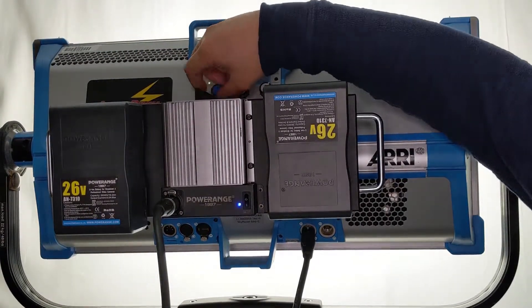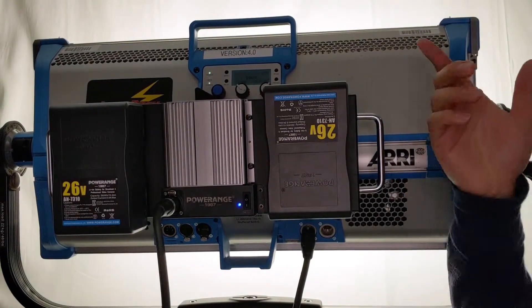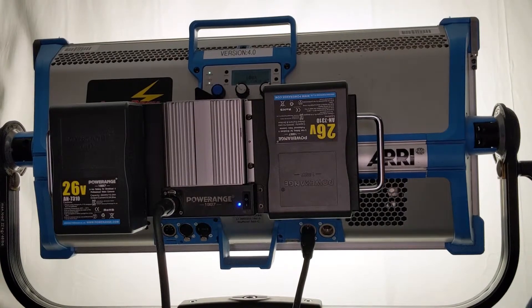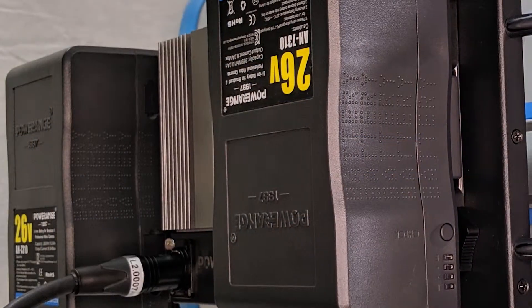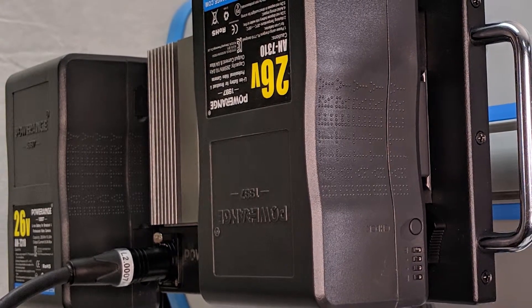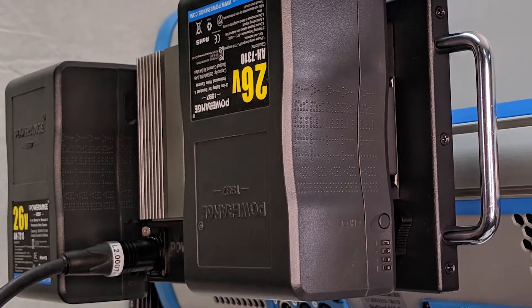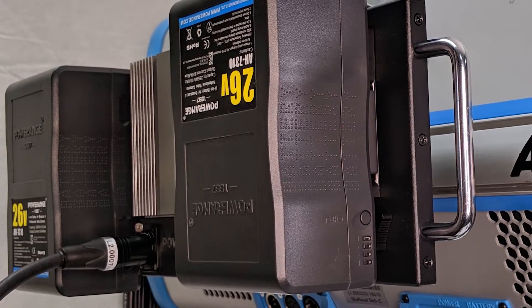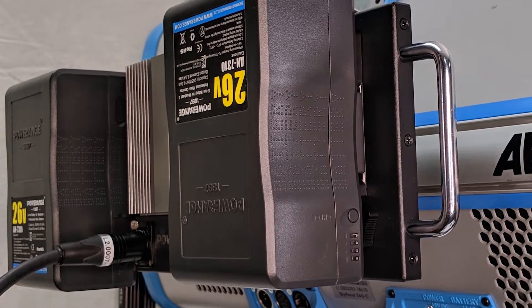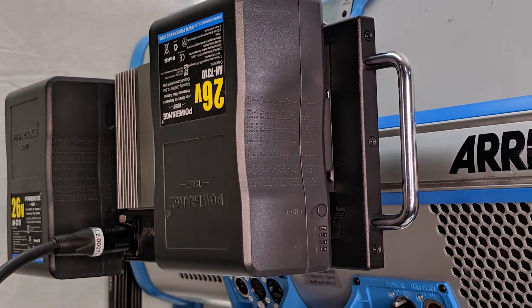Now this time, let's look at the brightness of the fixture. Crank it all the way up to 100. You'll see that it doesn't show you a voltage because this is treated as an AC input. The system runs on two 26 volt batteries in parallel, which means you get double the power — that's about one hour on the S60 and S120 at full power non-stop, and about two hours on the S30.